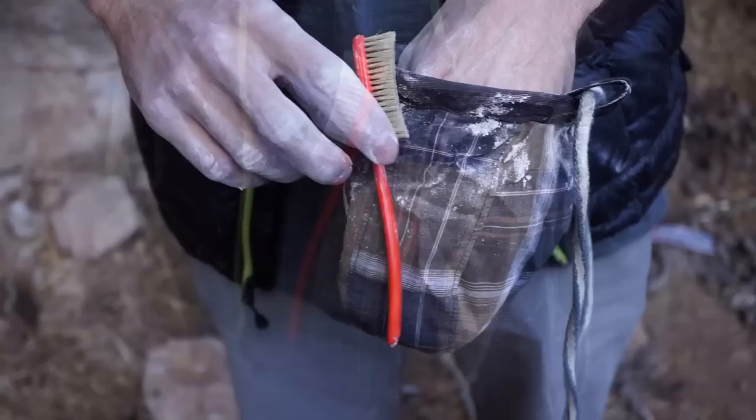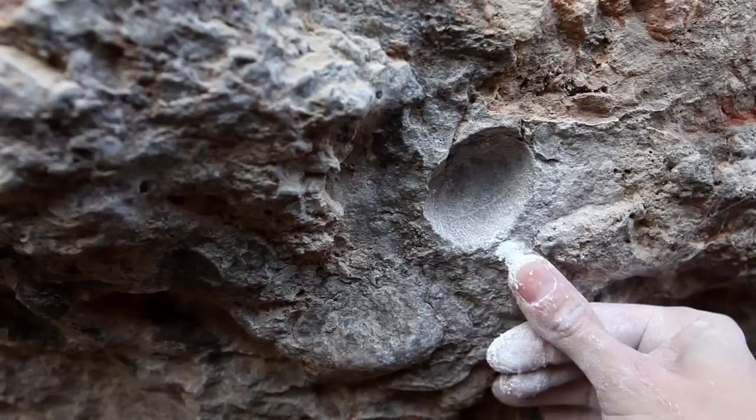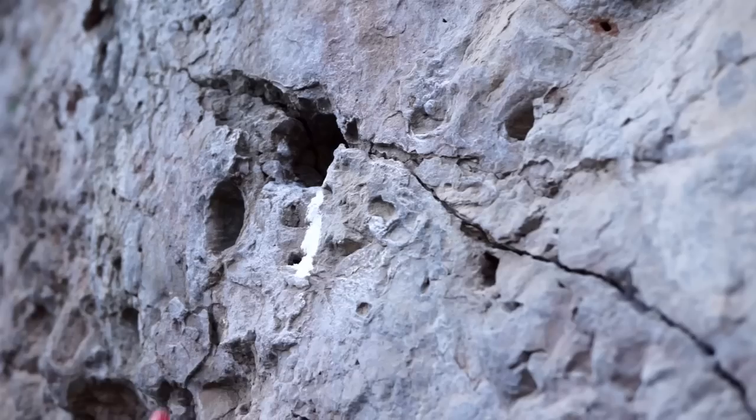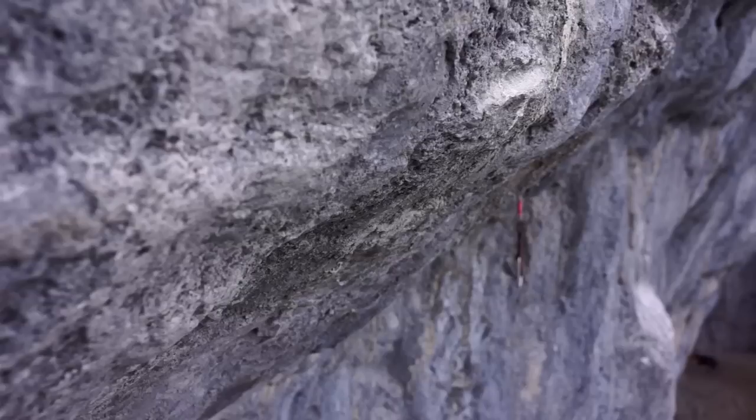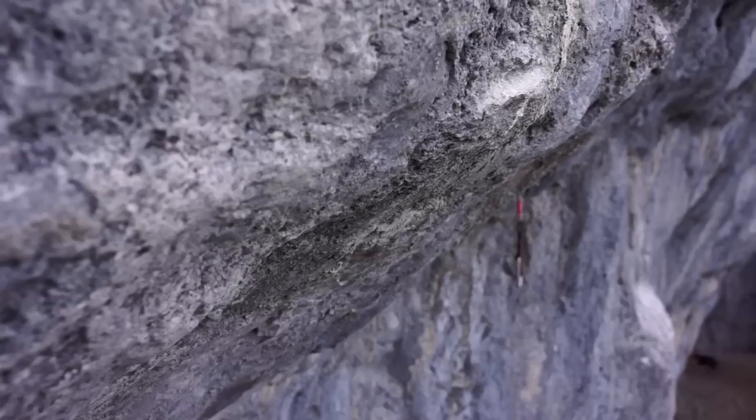All chalk bags will have a brush holder where you store your toothbrush — basically a simple brush used to brush chalk off and clean holds that are dusty. Of course after you're done you want to brush the tick marks off and clean the holds for the next climber. This is a part of etiquette, this is a part of courtesy, and it's basically the all-around right thing to do.